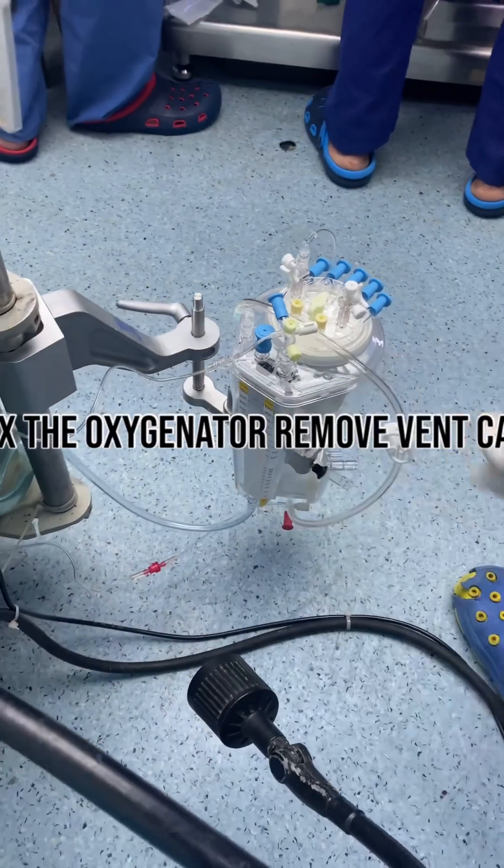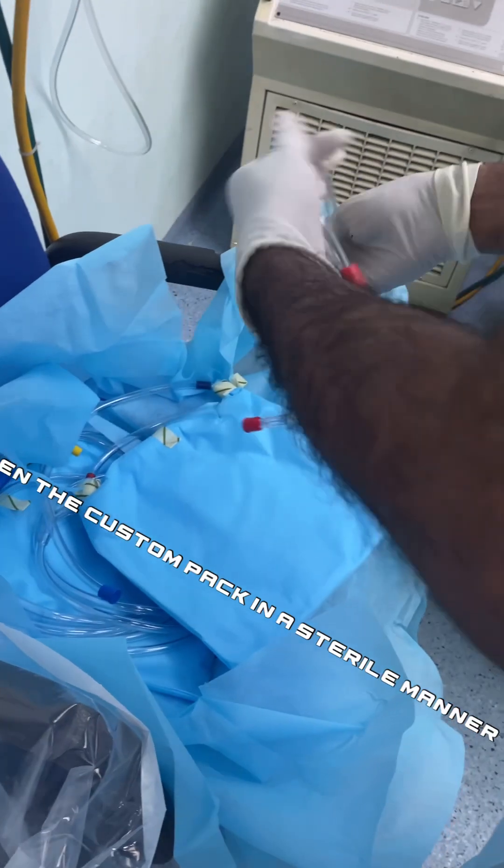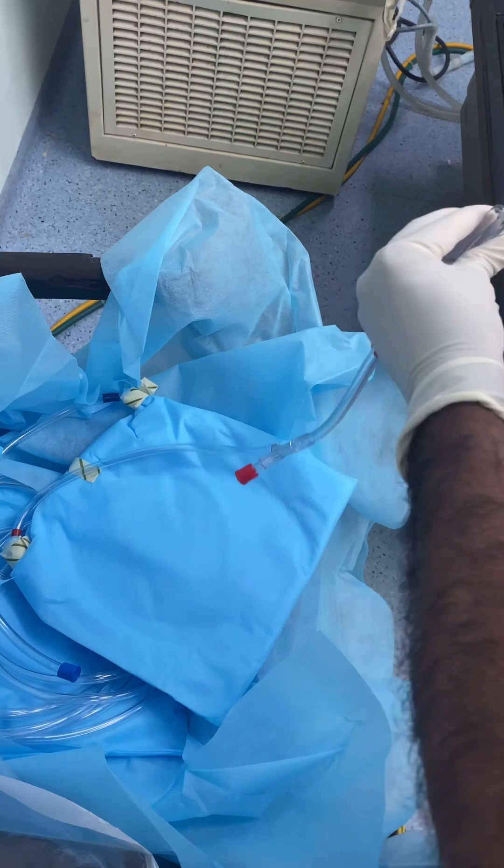Fix the oxygenator and remove the vent cap. Open the custom pack in a sterile manner. Cut the tubings to reduce hemo-dilution in neonates.